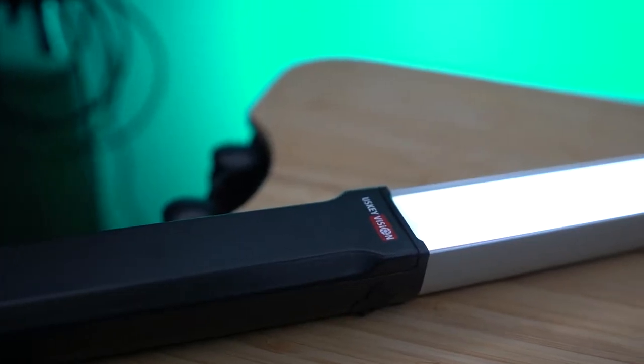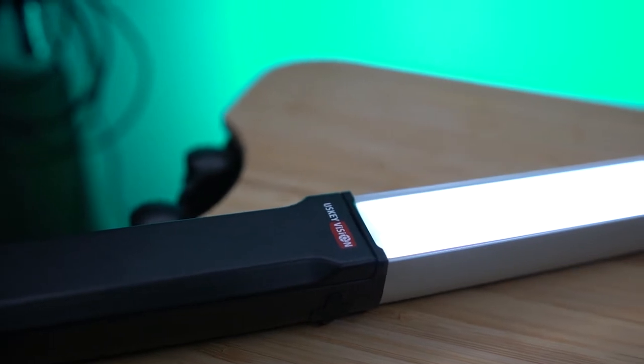So what is this USKey Vision light? This is the UVGL2 — they really need to change the name and not just use a code name. This is a light stick or wand-style light. Normally you would put this on your background and use it as an accent light. Here it is on teal mode at its brightest, and now dialed down to its lowest — it is still strong.